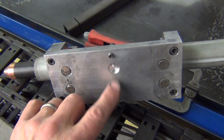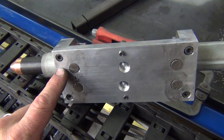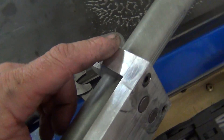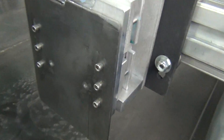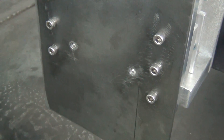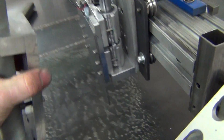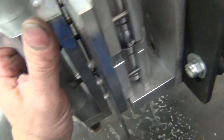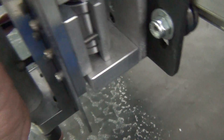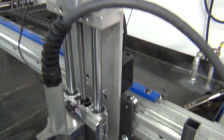Here you can see my locating dowels coming through, and then drilled and countersunk to mount the actual torch holder. On the mounting plate you can see the two holes that I drilled for the locating pins. Snap it right on there — lined up and ready to go.